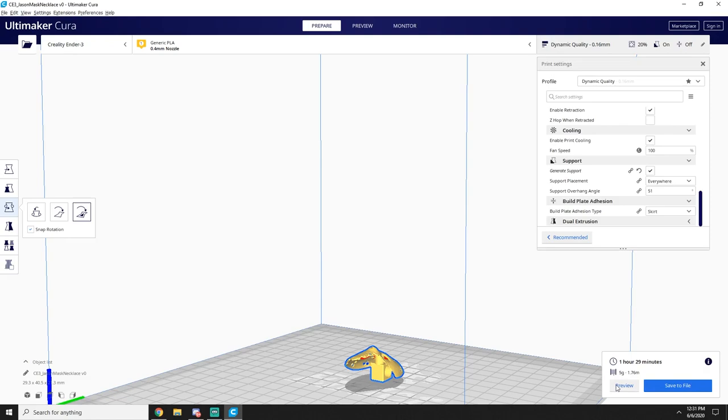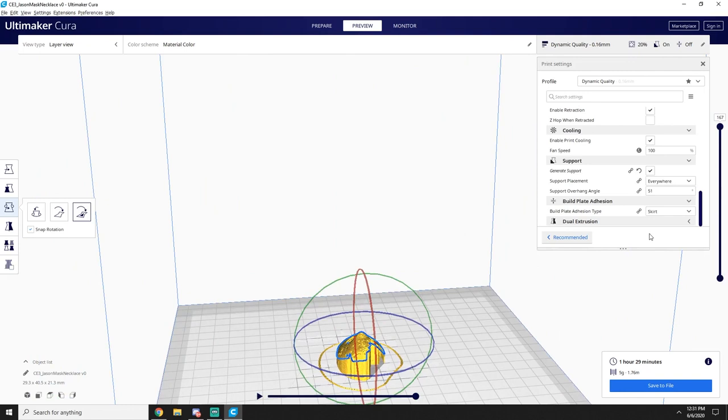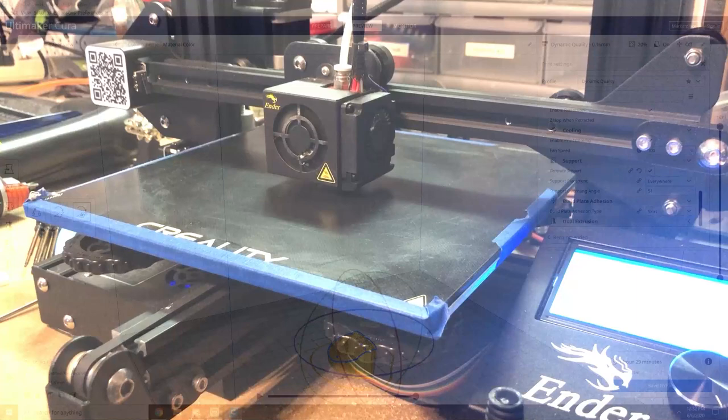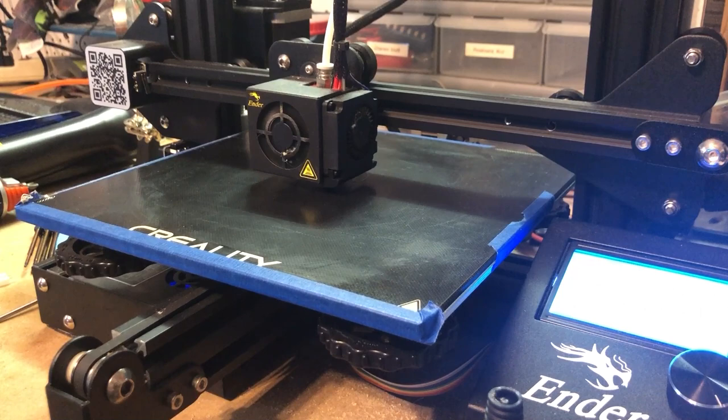We'll go ahead and slice that bad boy, go ahead and preview it — you can see the supports and everything. That's really it. After that you just save it to file and we'll go through and print it. Now I know you guys don't want to sit here and watch a 3D printer for two hours, so I'll go ahead and throw in a time lapse and speed this up for you guys.